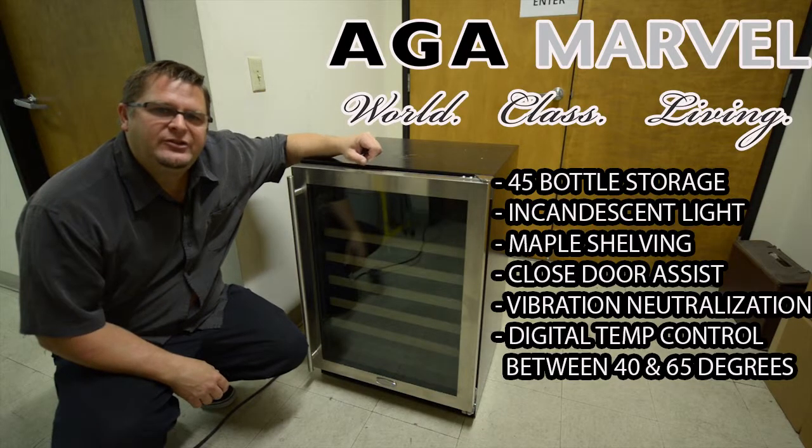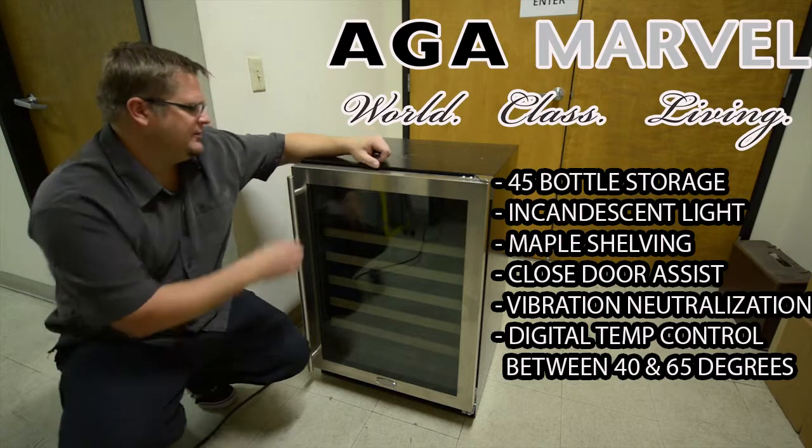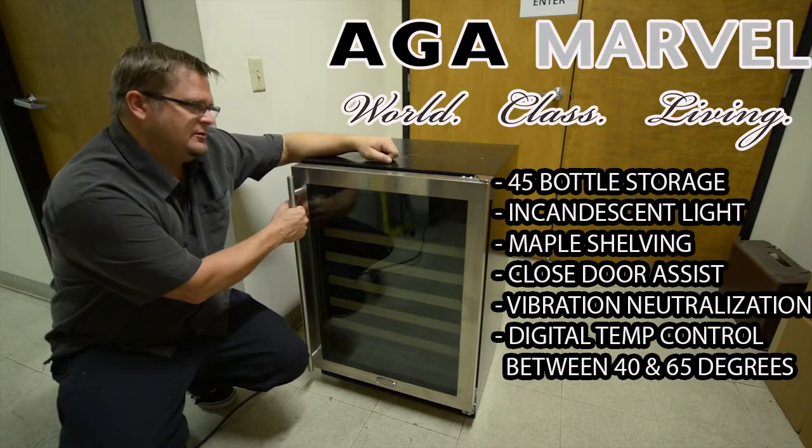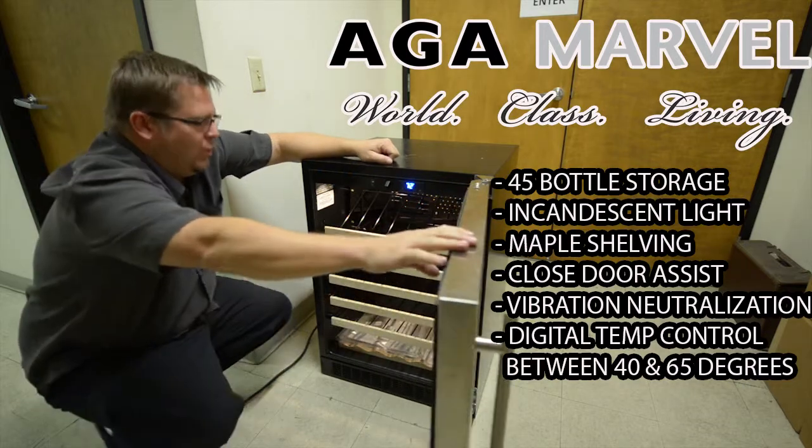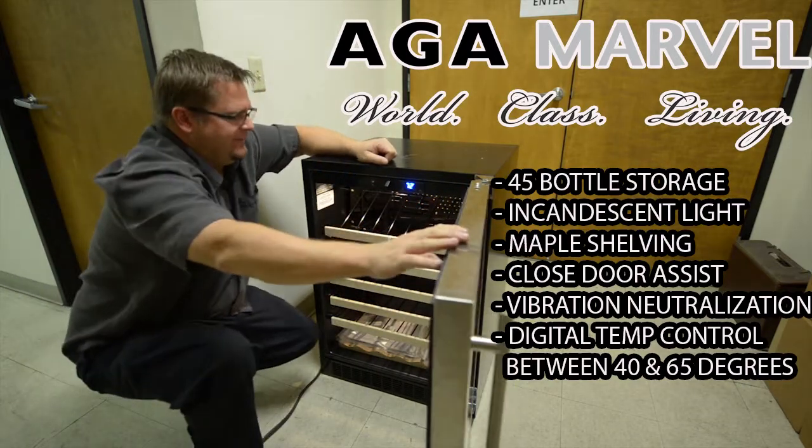We're looking at the 61 WCM from Marvell Industries. You're going to notice it's got their traditional pole handle. In addition to that, you're going to get white lighting on the inside.